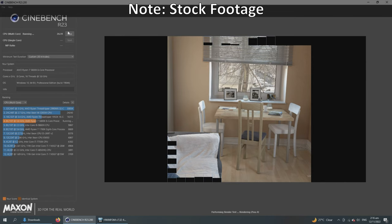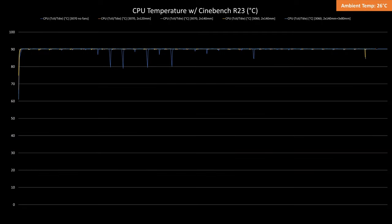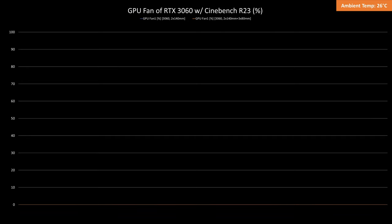As for temps while benchmarking Cinebench R23 for 30 minutes, the CPU temps hovered at 90 degrees Celsius for all configurations, which is expected. It is worth noting that the GPU fans didn't spin at all for the RTX 3060 thanks to the case fans blowing air directly to it.